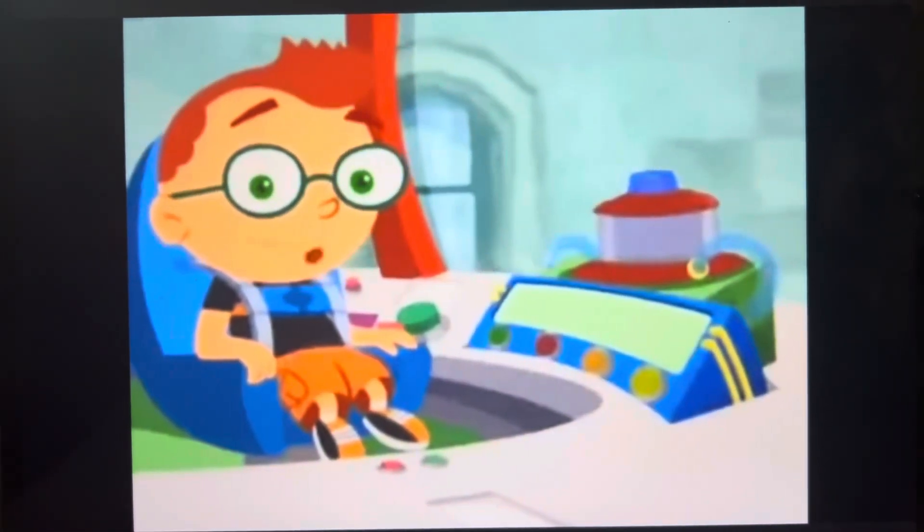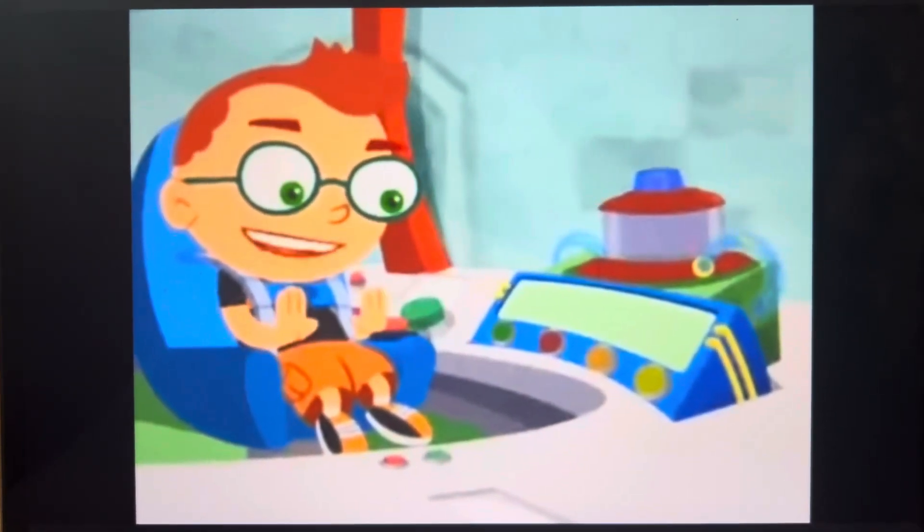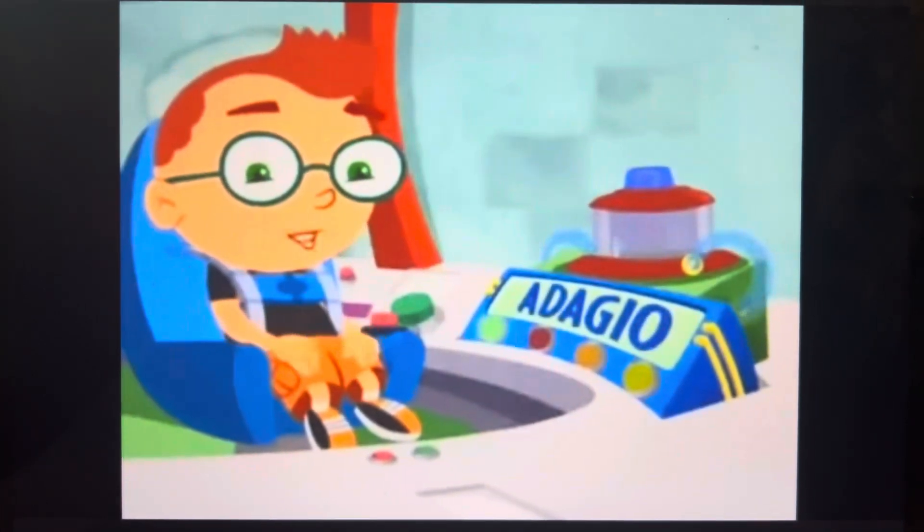To get to super fast, we have to start at Adagio. Pat the feet on your lap slowly.